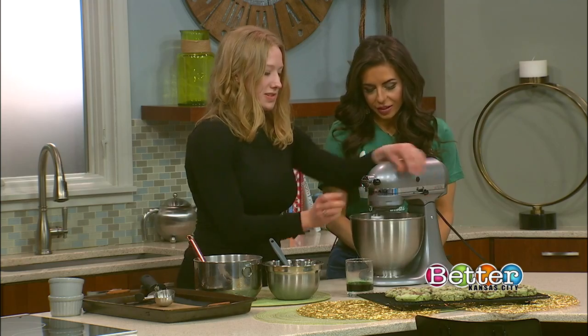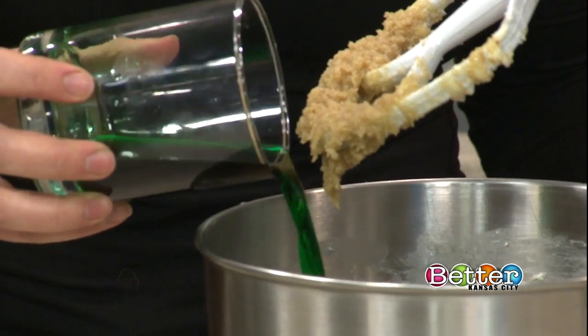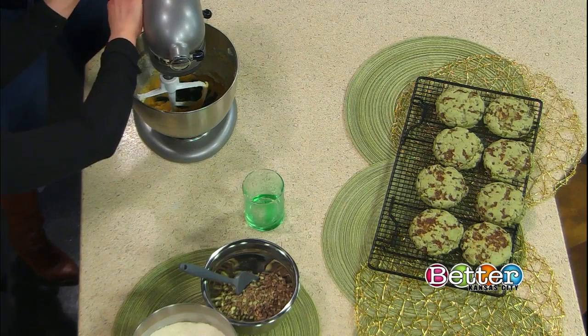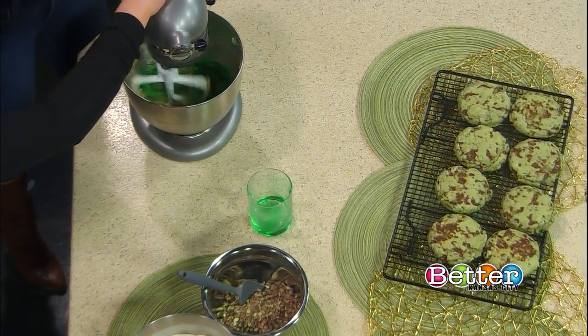I'm actually going to bring this to a stop. We're going to add the star of our show — the creme de menthe. This is two ounces of creme de menthe liqueur. Now, we know it's St. Patrick's Day, creme de menthe green. Is there any other reason that you chose this liquor for this recipe?